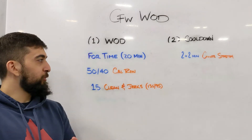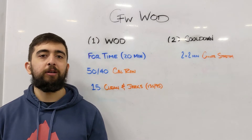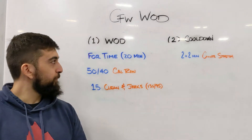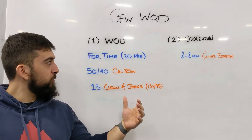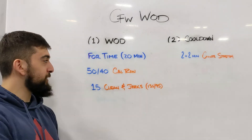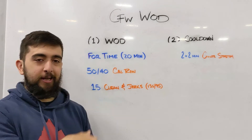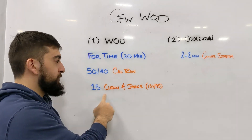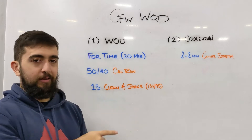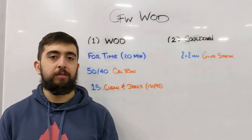Happy Tuesday guys. Hope you enjoyed yesterday's workout. Today's workout is going to be a little bit of a longer workout compared to yesterday. 20 minute time cap on this one. Three rounds of 50/40 cal row and then 15 clean and jerks at 135/95. So three total rounds of that and you have 20 minutes to finish this one.